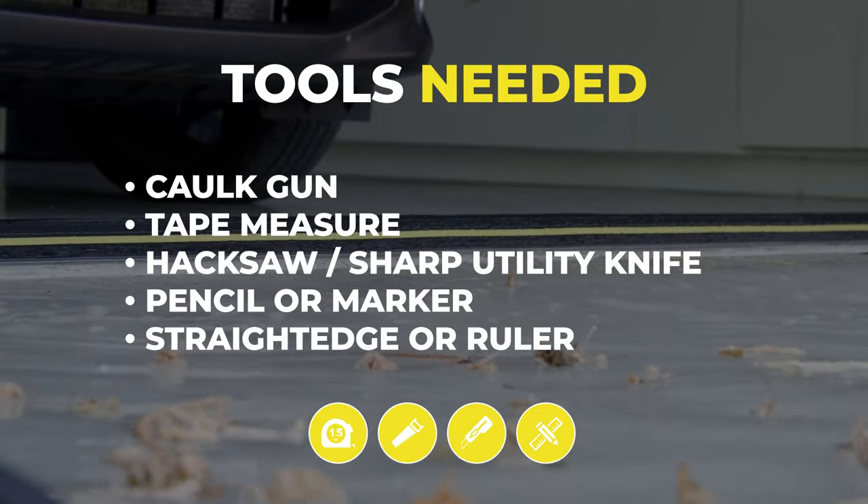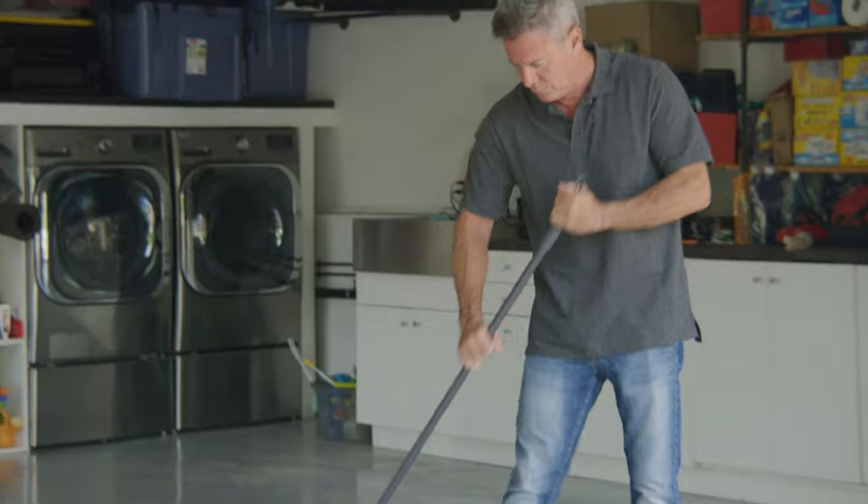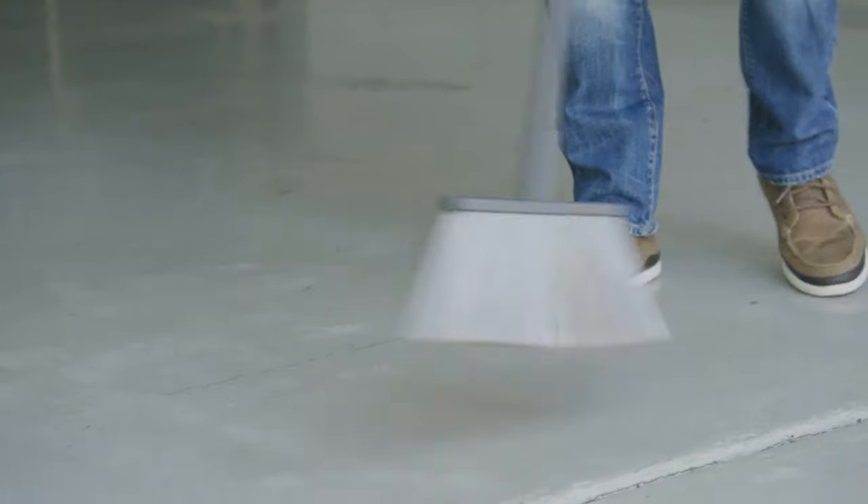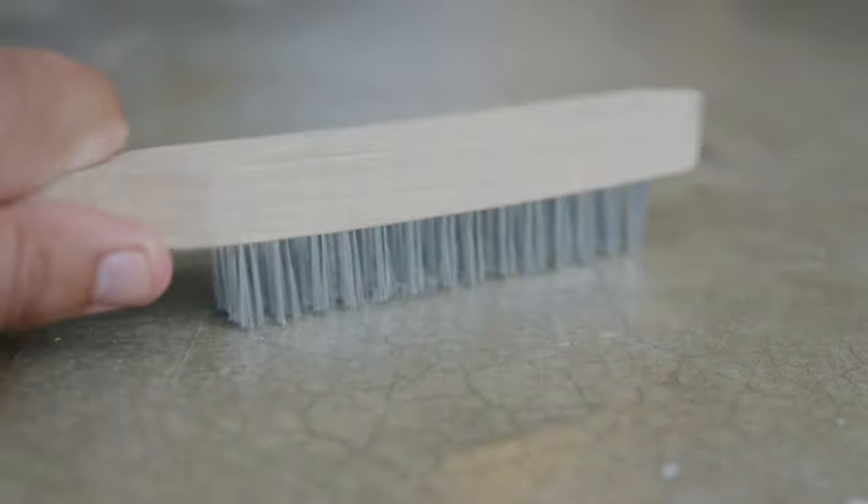Before installing your Garadry threshold seal, make sure your garage floor is clean and free from dust, debris, oil, and grease. For painted floors, a wire brush should be used to clean the area.